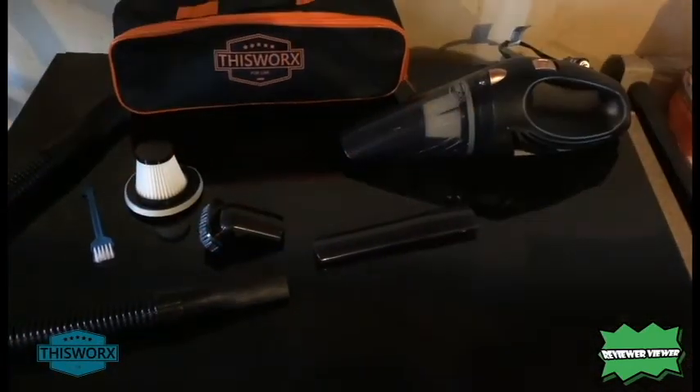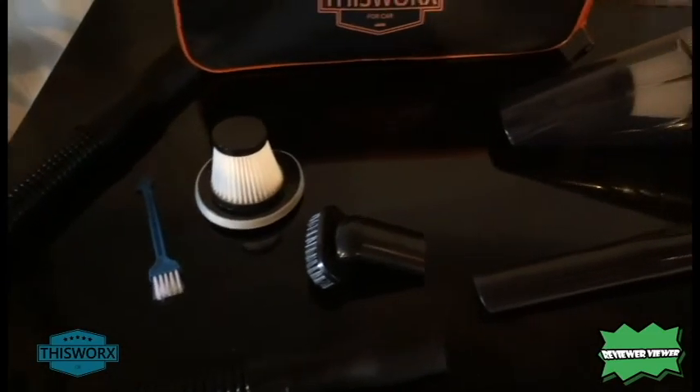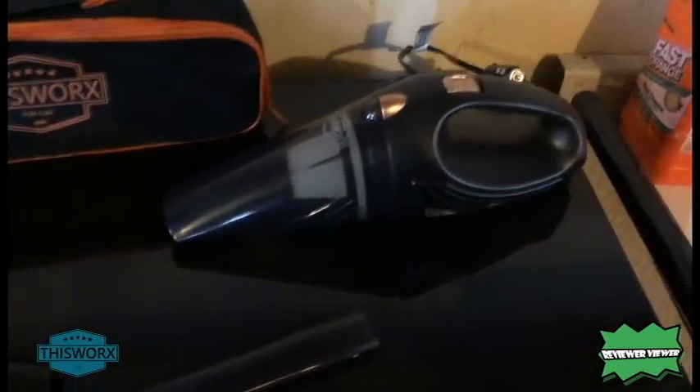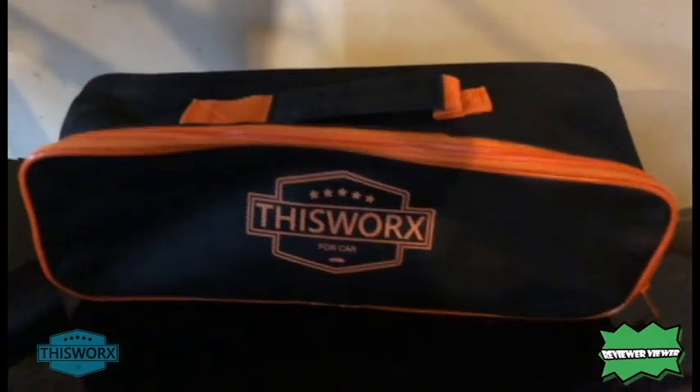This one is found on Amazon. It's a great product for your car. It's very mobile — as you can see, it has a great caddy. It comes with a hose, a little detail brush, an HEPA filter, a brush adapter, and of course the vacuum itself. The vacuum is actually pretty compact.